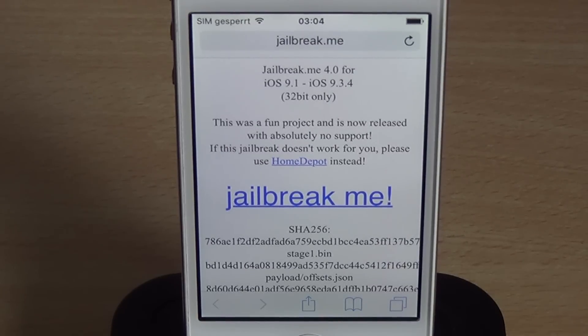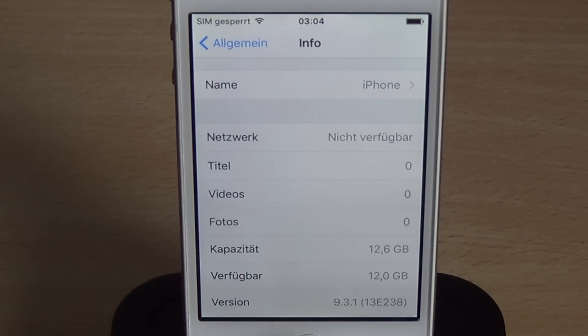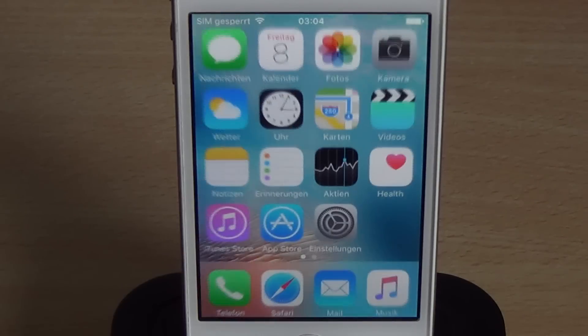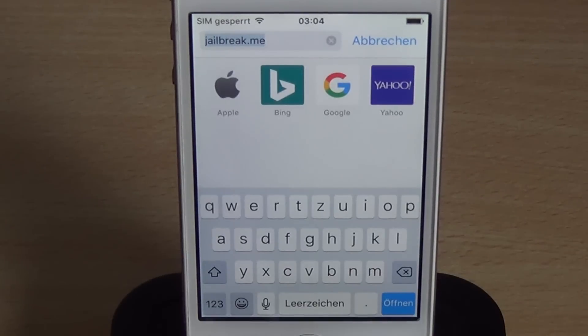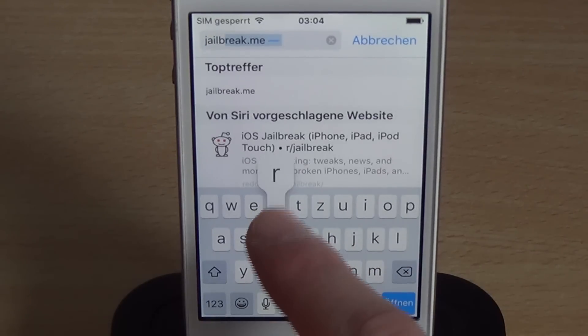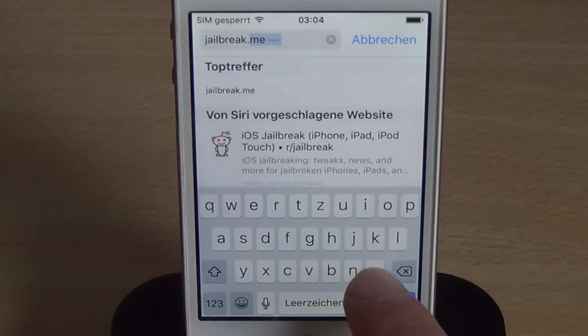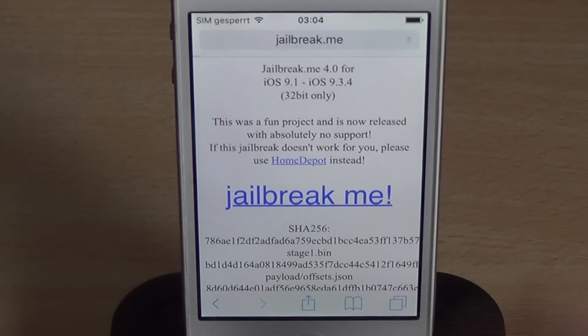Anyways, let's get started. I can show you this is an iPhone 4S on iOS 9.3.1. It works for this version and it might work for other 32-bit devices running those versions too. Basically, what you want to do is go to jailbreak.me. I'm going to reload this page just to be sure.